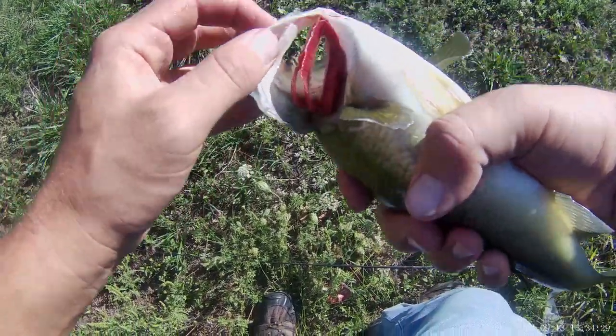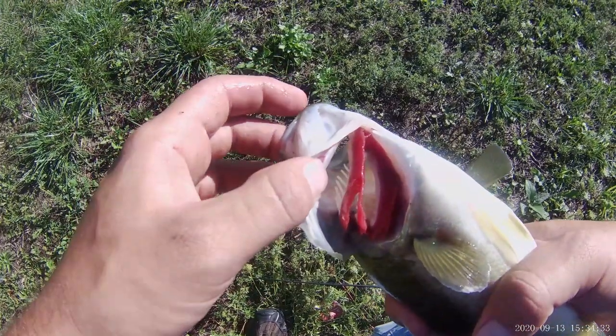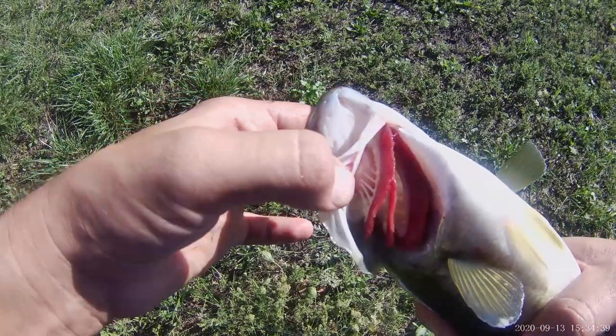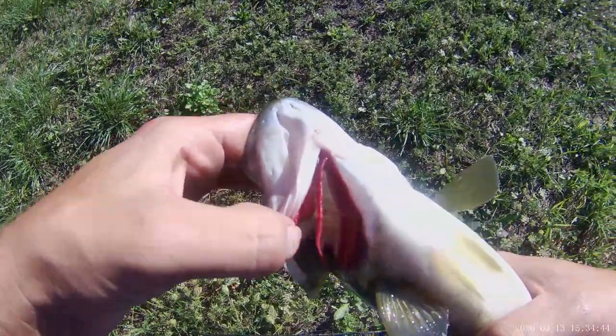Here's another look at the gill filaments and gill rakers. The gill rakers are used to keep food in the mouth while water comes in the mouth and over the gills so it can get oxygen. And the gill filaments are there to take oxygen out of the water.